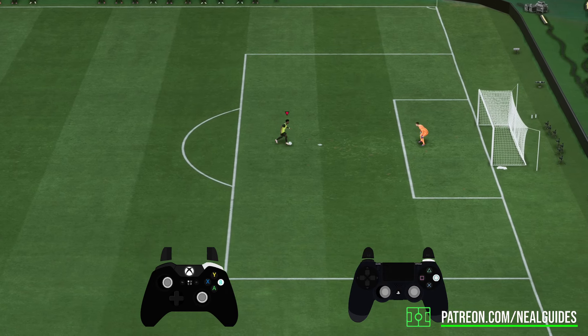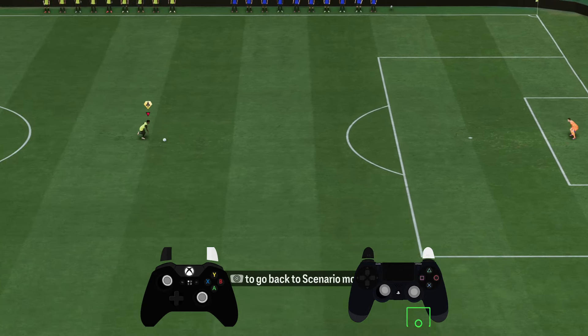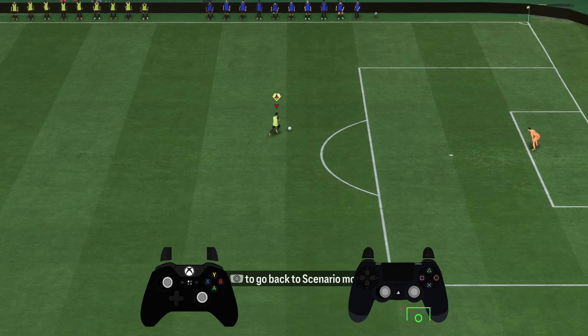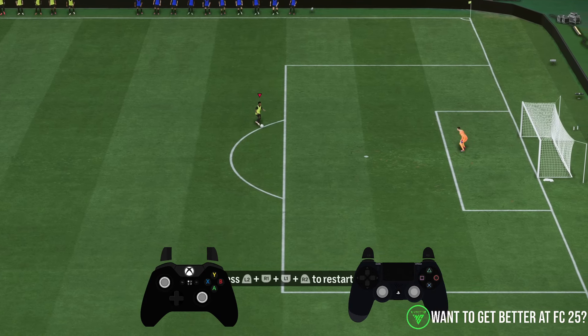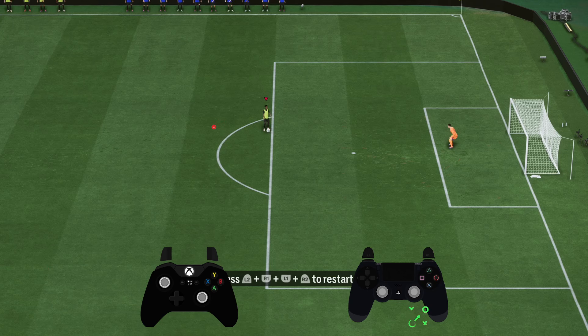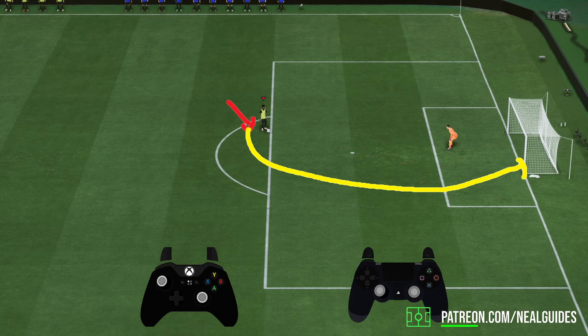What's important with finesse shots is you don't want to be angled straight towards goal. You want to be at an angle as if you're trying to curve the ball in. For example, like hitting outside the box — I'll be running this way, at about a 45-degree angle like this, so I can curl the ball into the corner.